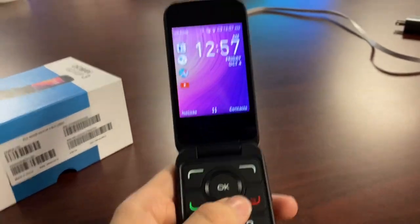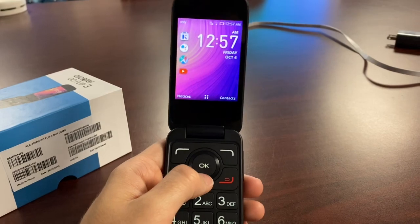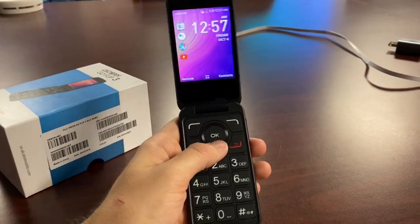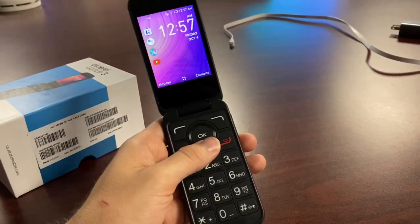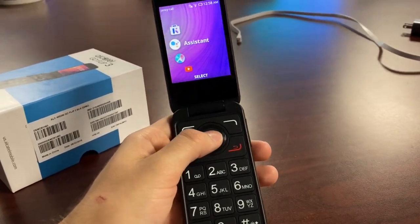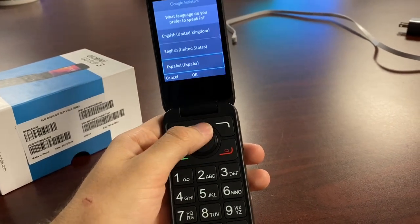There's no app switcher, so you can only use one app at a time, but the fact this phone has these apps is amazing. It's a great way to introduce flip phone users to smartphone applications. For those who just want this interface with smartphone apps, you have Google Maps, YouTube, and Google Assistant.